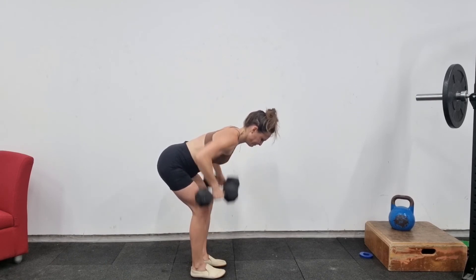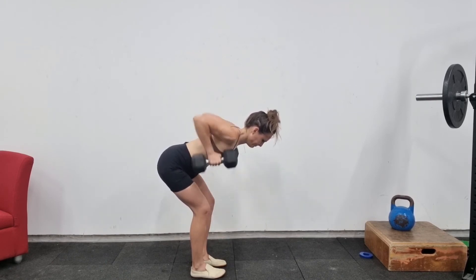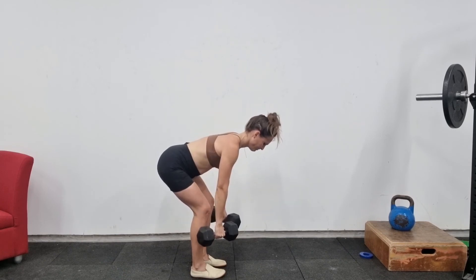You don't want to be too upright in this position. From there, you want to perform a row where you're driving your elbows up towards the ceiling and bringing your hands to about bra height.